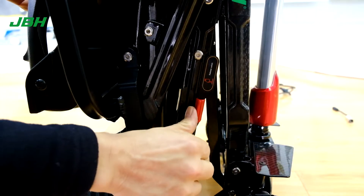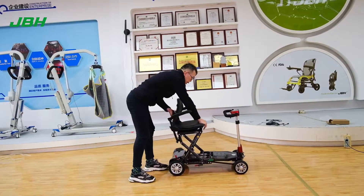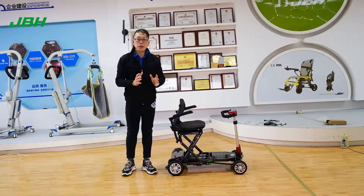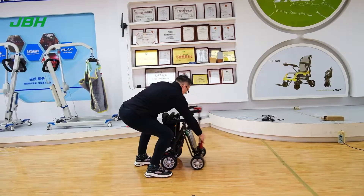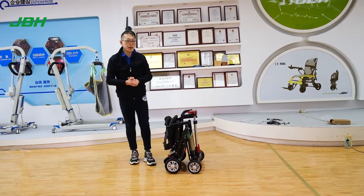Simply just touch the red lever here and you can open up the scooter easily. To fold the scooter easily, touch the lever here, then you can fold it. Very simple and easy.